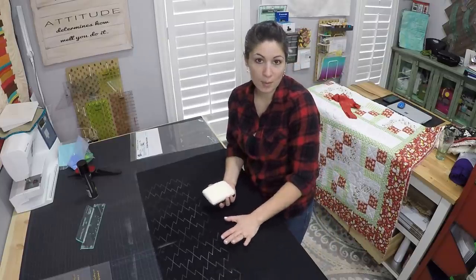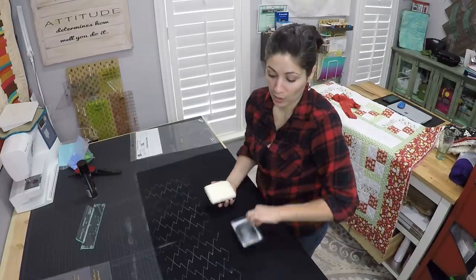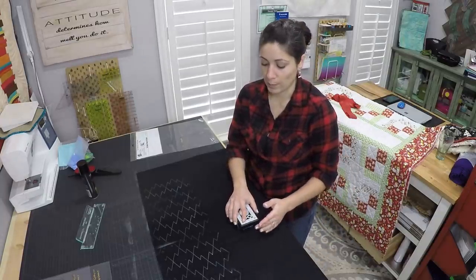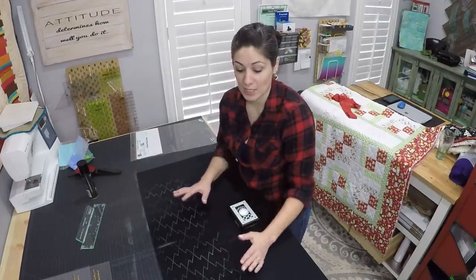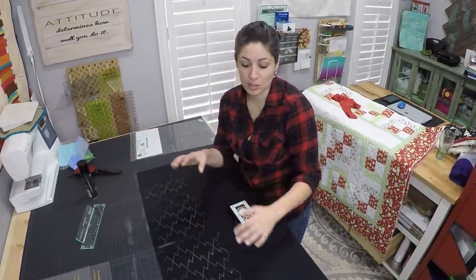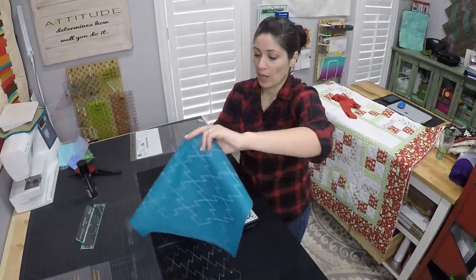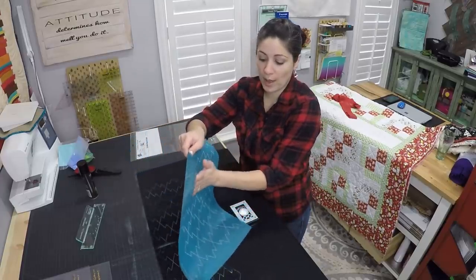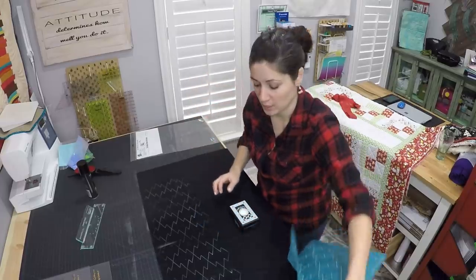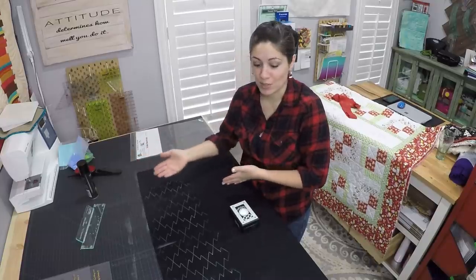You want to prime your quilt top before you go to the machine — whether you're a sit-down quilter or a longarm quilter, that's my recommendation. When you do your pounce on a flat, hard surface, you get better adherence to the actual fabric. If you do it on a longarm machine, it's holding stretchy fabric between the two bars, so when you pounce, the fabric swoops down and you get kind of blurry and muffled lines.